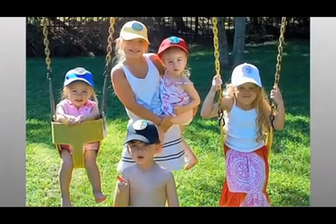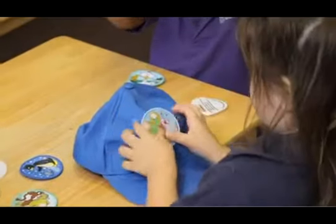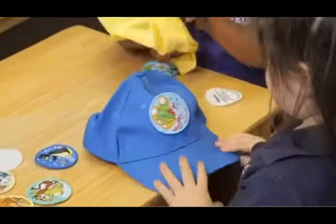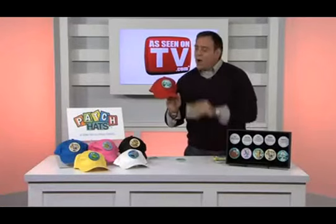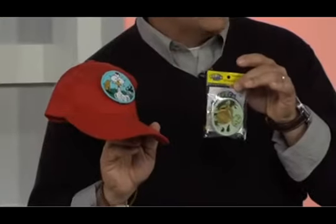The Patch Hats are a unique hat made for kids that have characters that attach to them using hook and loop fasteners just like this. And this is something your kids are absolutely going to love. It's like getting three hats in one, because all of these hats when you buy them come with a set of three different animal patches that affix to the hat.